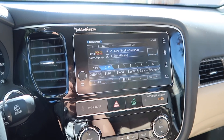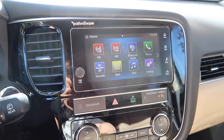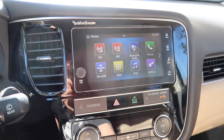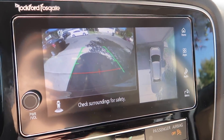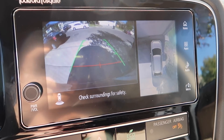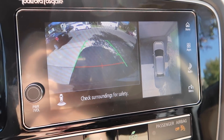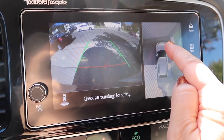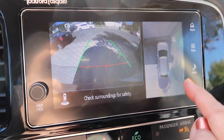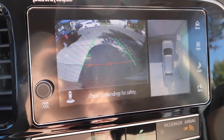You have a nice touchscreen display here and you have all of your options right there. What I really really like about this car is it does have the backup camera but it also has a 360 camera, which I find super helpful especially when parking. I put it in reverse just to see if I'm at the line or if I'm too close to the curb. I love this feature — it's super handy.